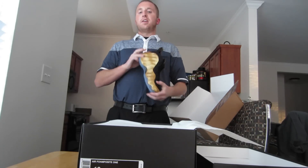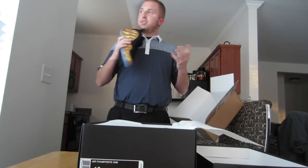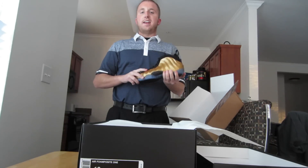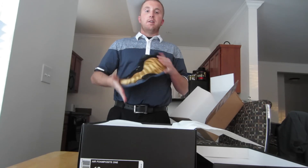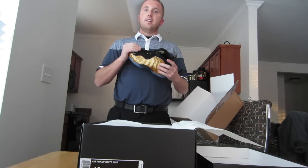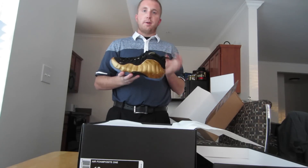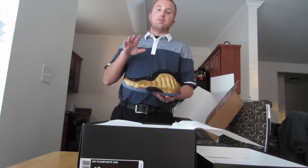Once I get to like 10,000 subscribers, I'll probably do some type of giveaway — just something to give back since I've never done one. If you guys have any suggestions on that, feel free to leave them in the comments. Maybe a complete collection review, a giveaway, something — just let me know. Either way, let me know what you think about these and stay tuned because I'll have some videos coming out soon. Peace.